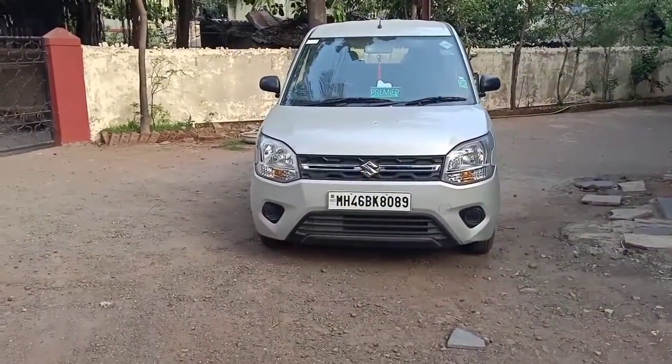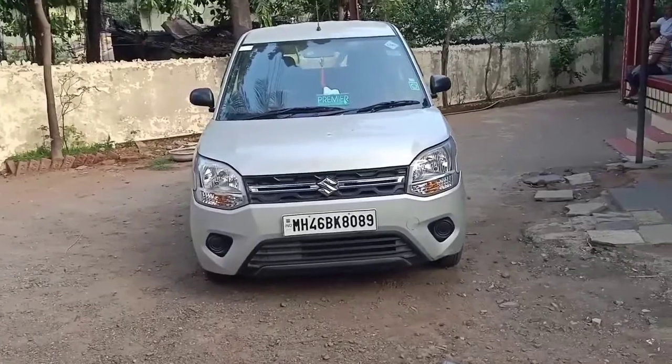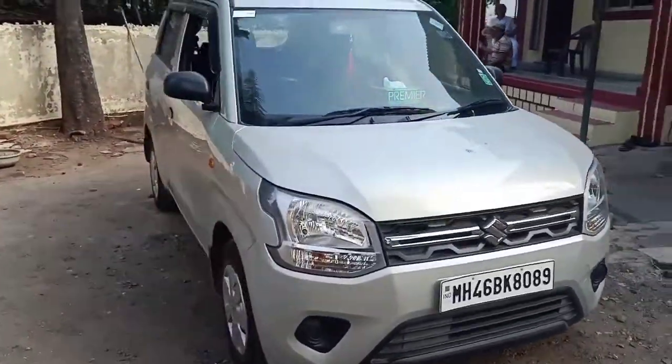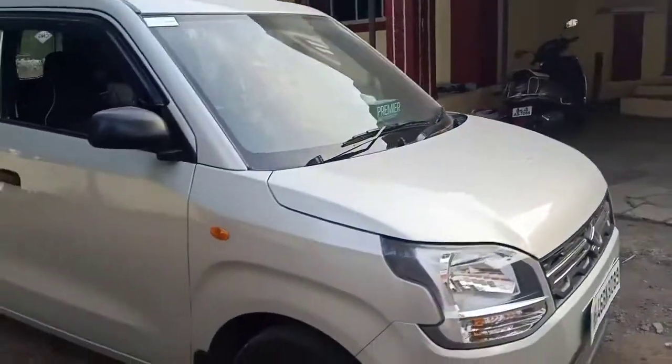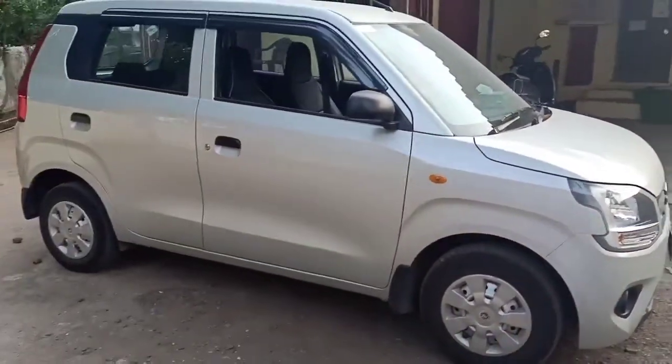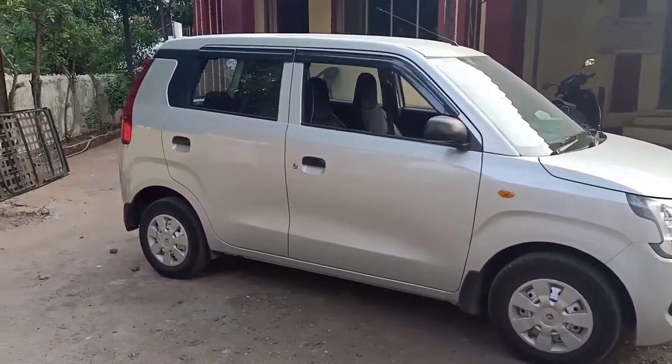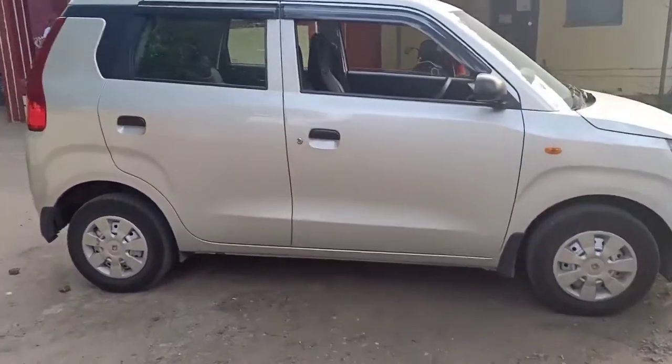This is the Maruti Suzuki Wagon R. This is a CNG variant and in the Maruti Suzuki Wagon R you have two CNG variants on offer: the LXI CNG variant and the LXI Optional CNG variant. This particular car is the LXI CNG variant, and this is the side profile of the car.